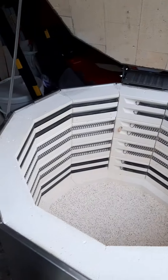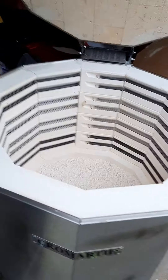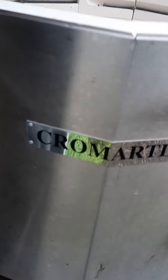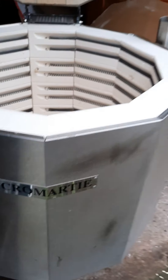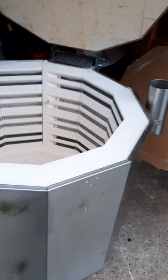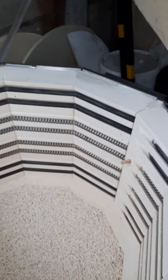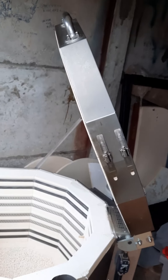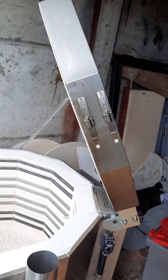Hello, good afternoon. I'm Shanika from Polva Pottery. Here is our Cromartie 135 electric pottery kiln, which has just been delivered from our engineers. It's been fully reconditioned — full service, everything checked and working. The pad test has been done and the lid is sitting up on the hinge, and it has been tested to confirm it is working.